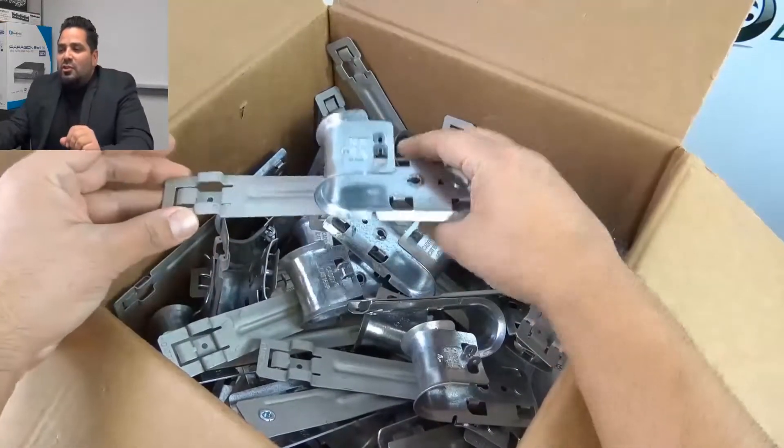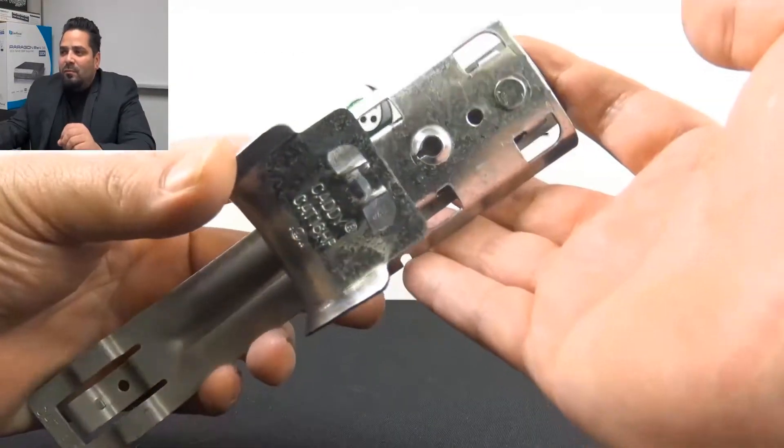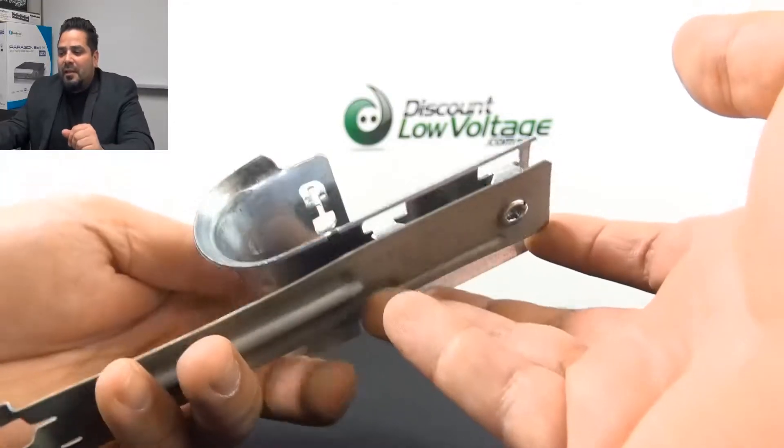There are no installation tools required for the basic clip on the bottom. It supports data cable — CAT5, CAT6, CAT6A, and fiber optic cable.